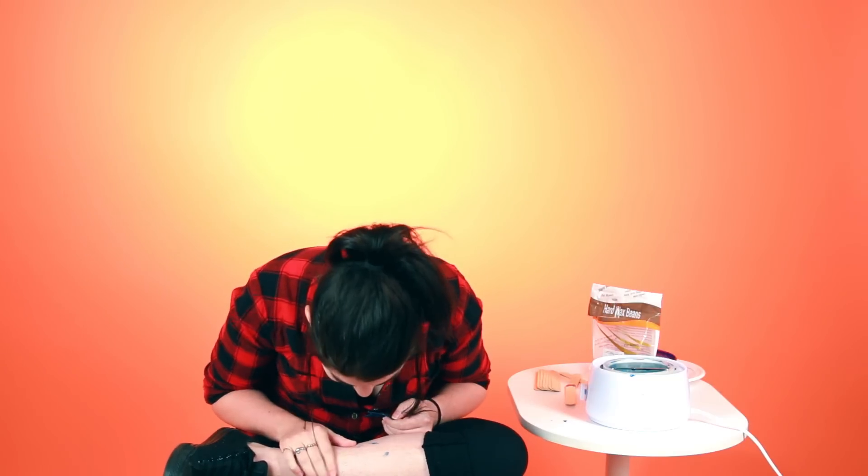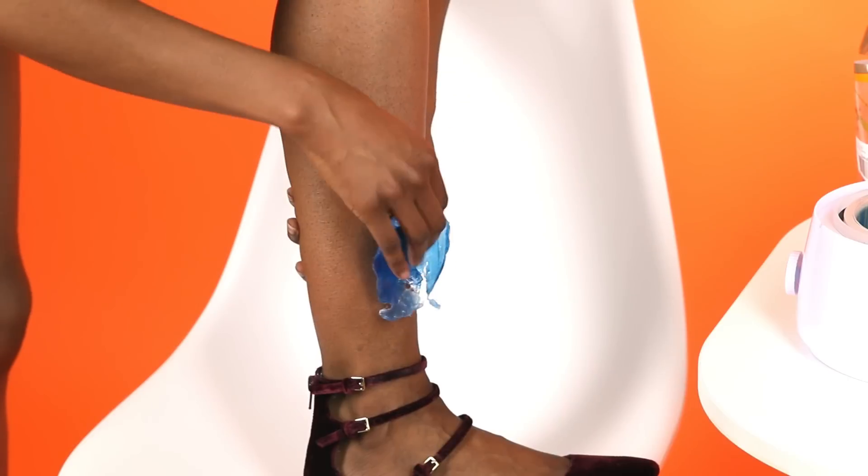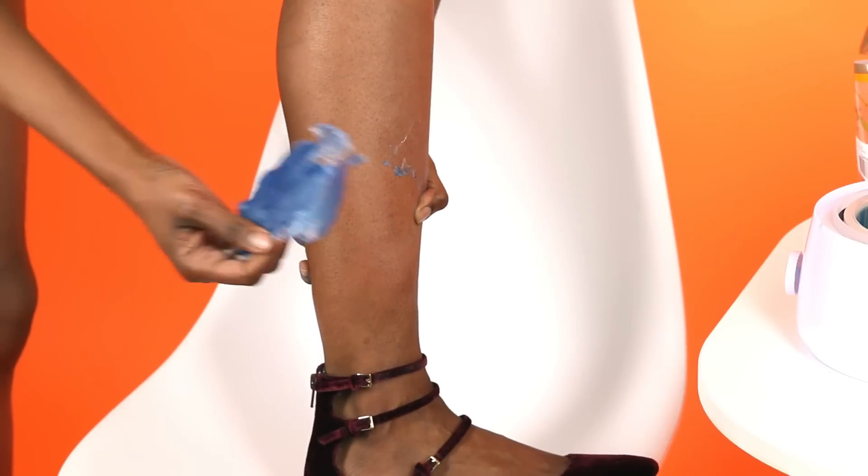One, two, three. Oh, that wasn't bad actually. Whoa, it's like a porcupine. Wow, that didn't hurt at all. Whoa, there's no hair on my leg. Okay, we made it. This is actually amazing. You can see the plug of the hair — that's really cool.